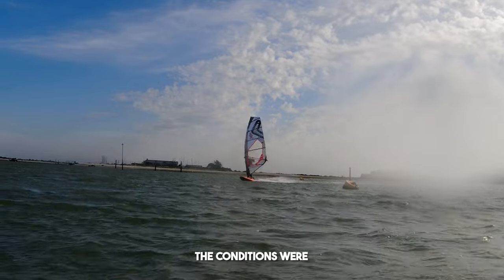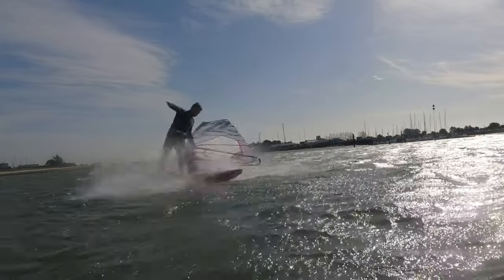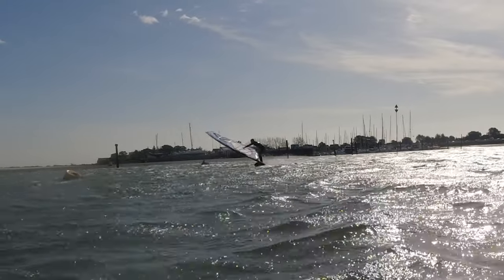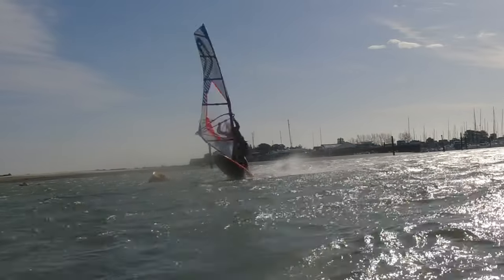The conditions were absolutely splendid with around 25 knots of wind and flat water. Even the sun was shining. The first few attempts, I was really just throwing the sail downwind and trying to jump. The only problem was I struggled to get the board out of the water. As the sail came round, it would just force the board back towards the water.